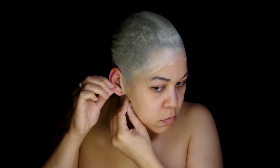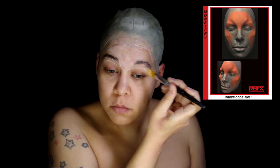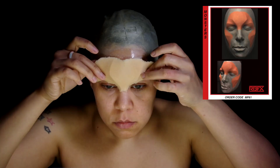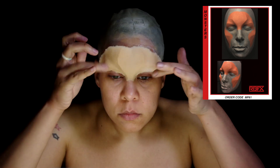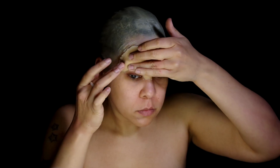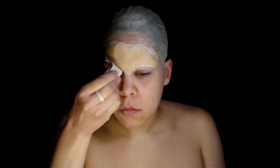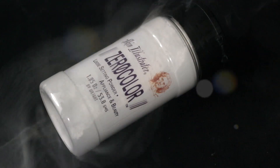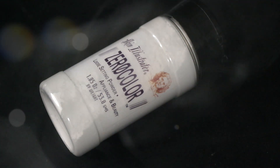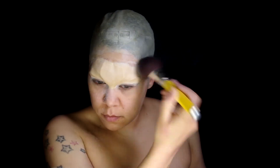For the brow, I used a foam latex piece from RBFX. Start with lining up the center and glue down the rest of the piece. Seal the edges and the whole prosthetic with some Prosaid, using Skin Illustrator zero color powder to get rid of any stickiness on my lids, then powder the rest of the brow down.